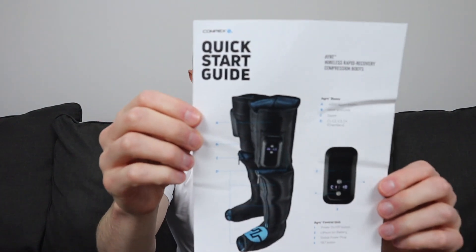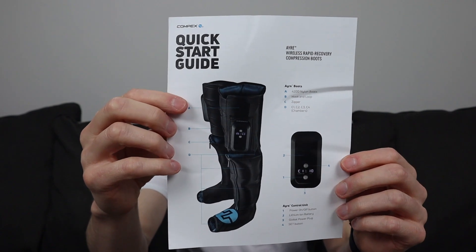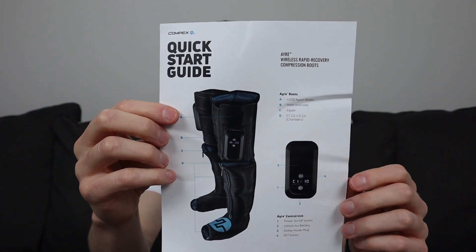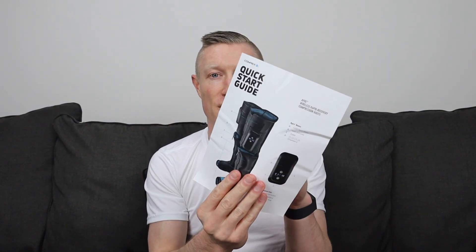Then you get a quick start guide — just one little sheet that points out what everything is, with some precautions and quick start directions on the back. There is no full instruction manual included. This was actually not enough for me to get started — I had to Google the full instruction manual, and I'll talk a little more about that when I dive into some of the features of these boots.